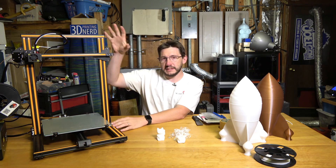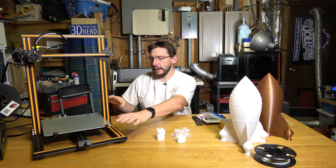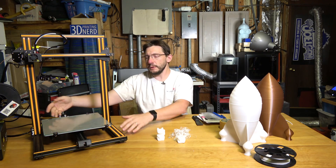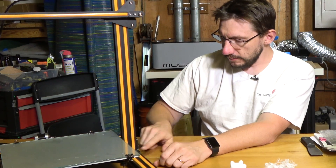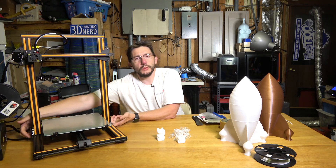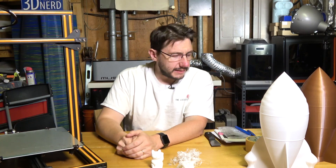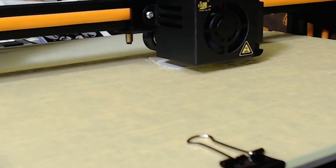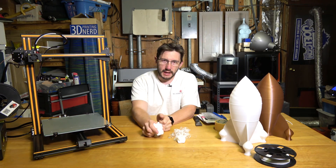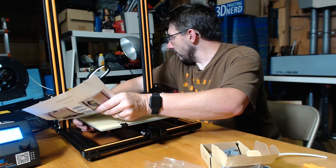The printer itself — the Z axis gantry, this riser — wasn't pre-attached. The bed and base were one piece, the gantry was another piece, and the control box was the third piece. There are T-braces on either side that you attach, and underneath there are two screws going into the extrusions to hold it in place. The bed itself is glass and came pre-taped with masking tape, but it had a bunch of bubbles in it, so I took it off and put some PVA glue stick down.